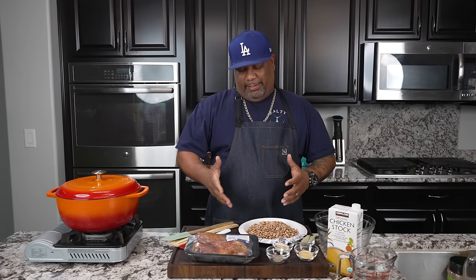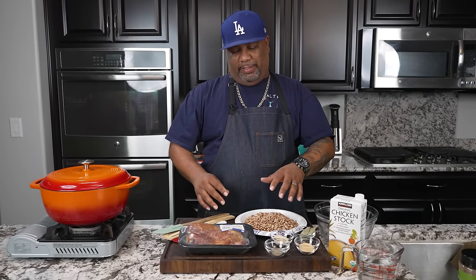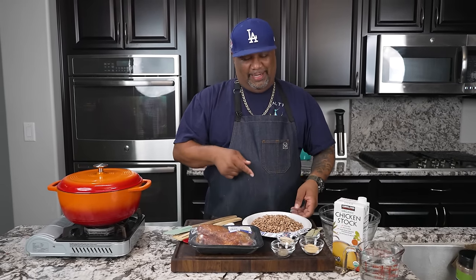Okay folks, listen, I'm back at it again and what we're doing today is we're doing a southern style pinto bean. Now what levels this up is just the fact that this has smoked turkey. You got a few ingredients here, but it's the combination of them all. This, and these beans is gonna make it fire, folks. Let's get it.